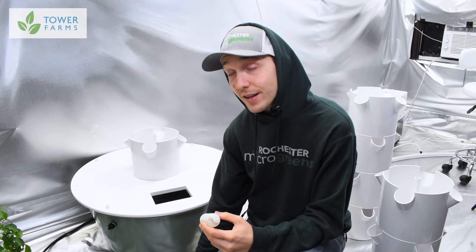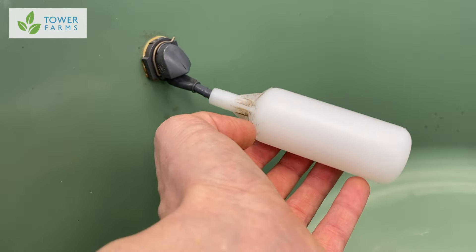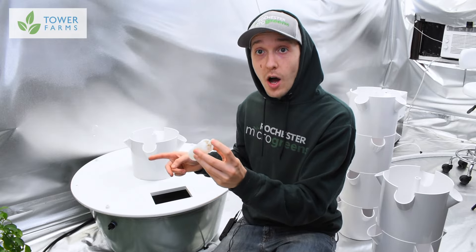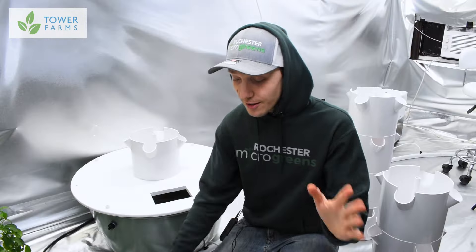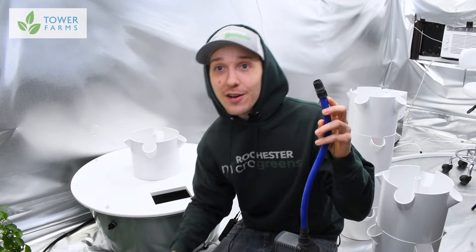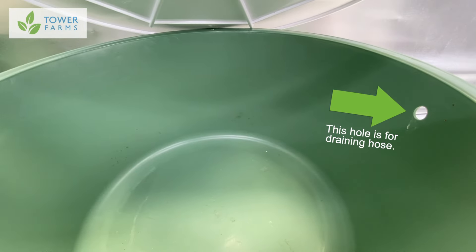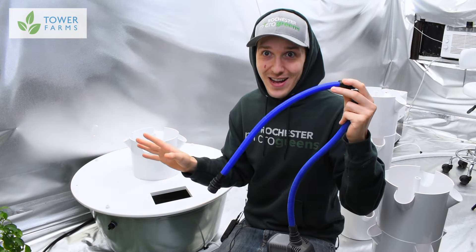One end you're going to wrap in some sealing tape and screw this little cap on, then you're going to put this float valve on the inside. Essentially what that's going to do is whenever your tower is full, it's just going to shut the valve. And as the water is used by the plants, it will automatically allow water to feed in from the tube into the tower garden.